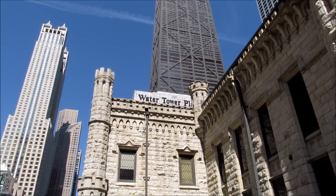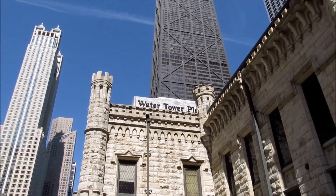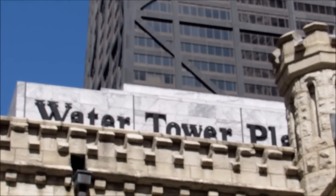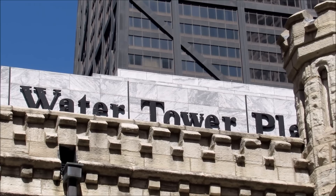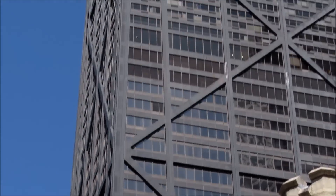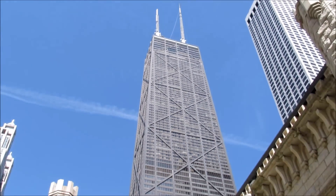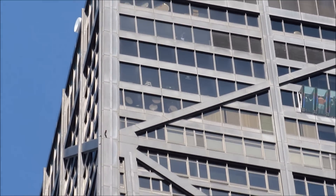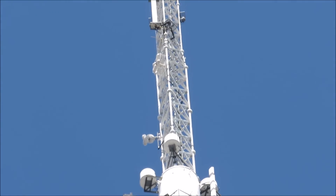We're going to do another quick zoom here — here is the Water Tower Place in Chicago, Illinois. The sun is a little clearer now with less clouds in the sky. Zooming up you can see the John Hancock building. Let's see how much detail we can get on the needles up there — pausing the zoom right there, that is 18x zoom.